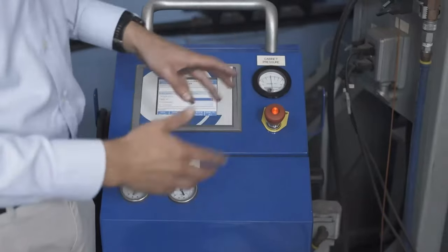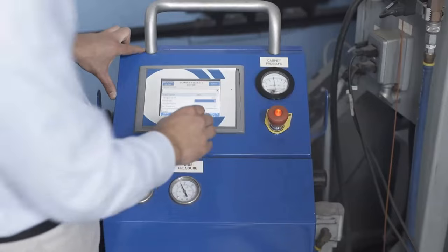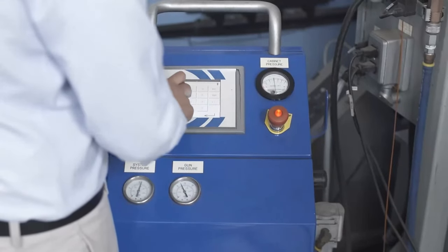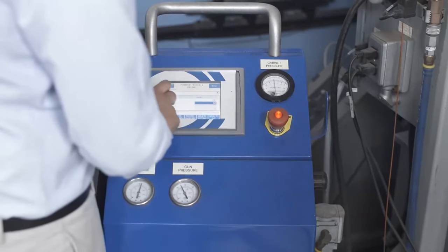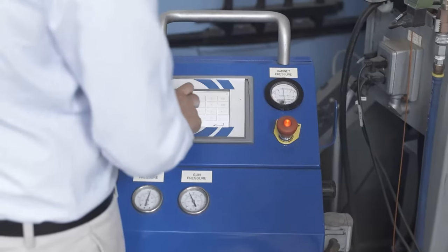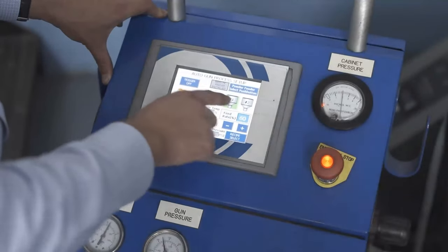I am now setting the parameters of the machine. I have just set the temperature, and I am now going to set the feed rate — 60% should do. I am going to set the air pressure at 140. As you can see, all the temperatures are now set.